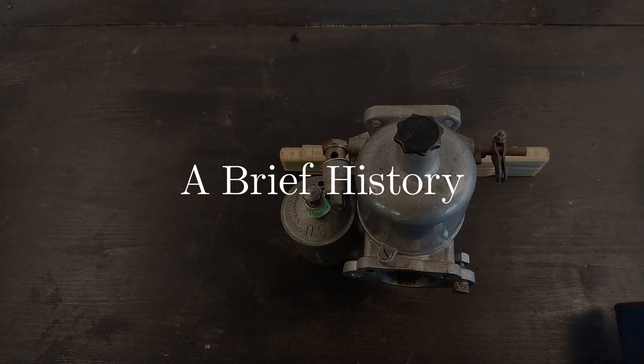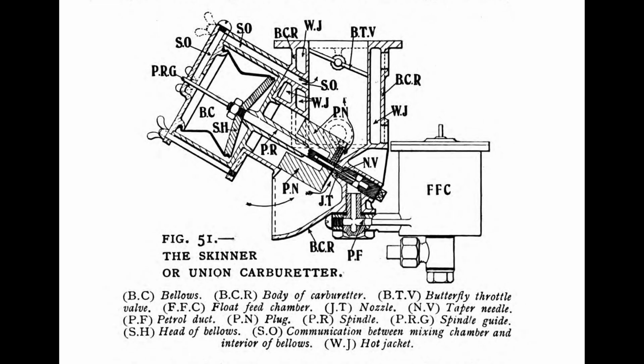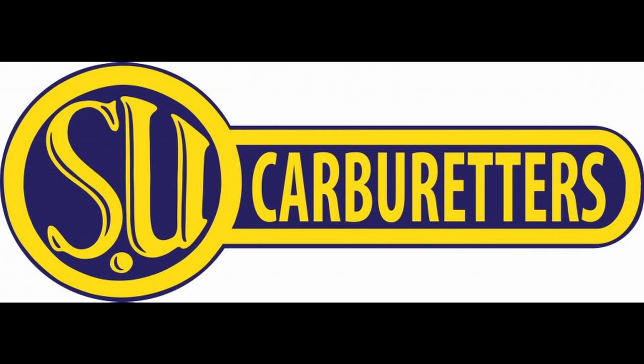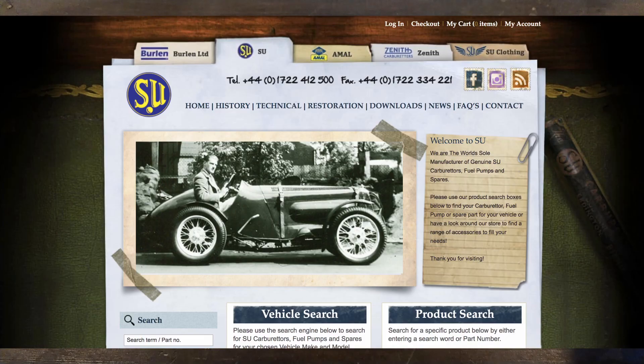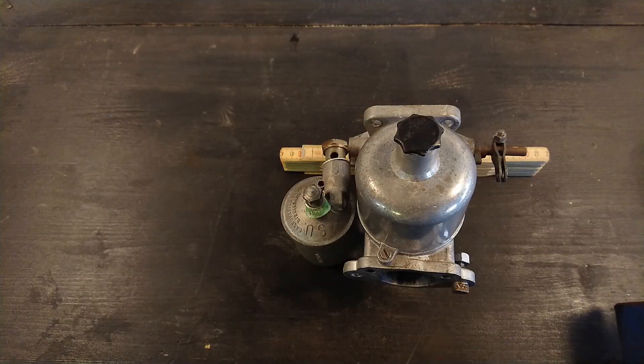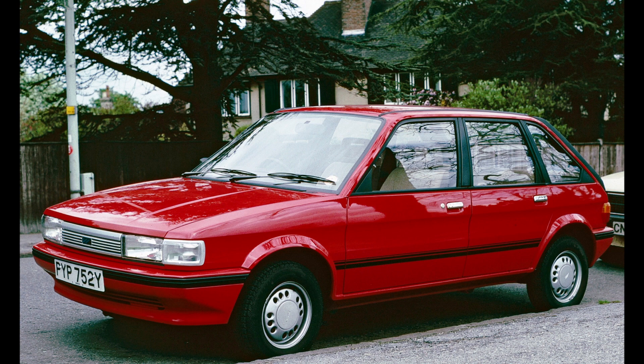Before we go through the inner workings of an SU Carb, let's do a brief history check. The SU Carb was invented by Herbert Skinner in 1904, hence the name SU — Skinner Union. His younger brother Carl sold the company to W.R. Morris in 1918 after perfecting the designs. Morris then sold it to his car company Morris Motors in 1936, and that's also when the name changed to the SU Carburetor Company Limited. Until 1996, it was bought by Burlen Fuel Systems Limited. They were used in most British cars and some Swedish cars like Volvo and Saab. The last cars to use SU Carburetors were the Mini and the Maestro of 1993 — almost 90 years of SU Carb.